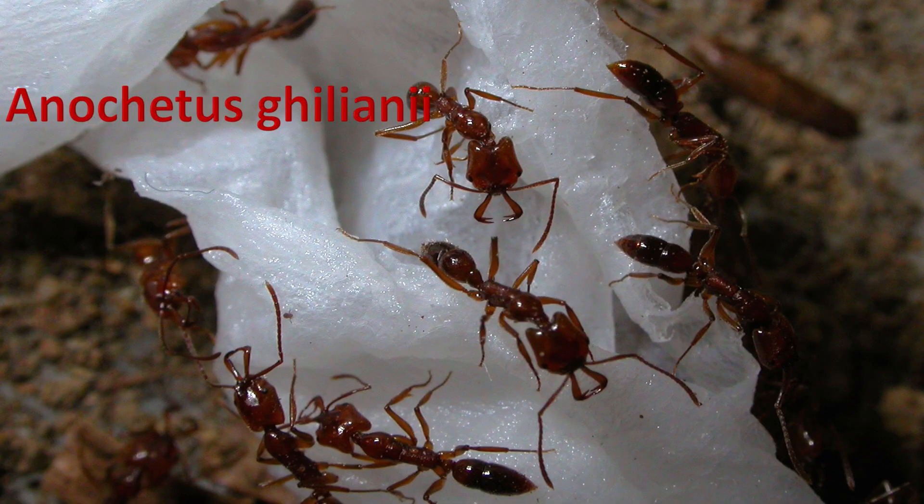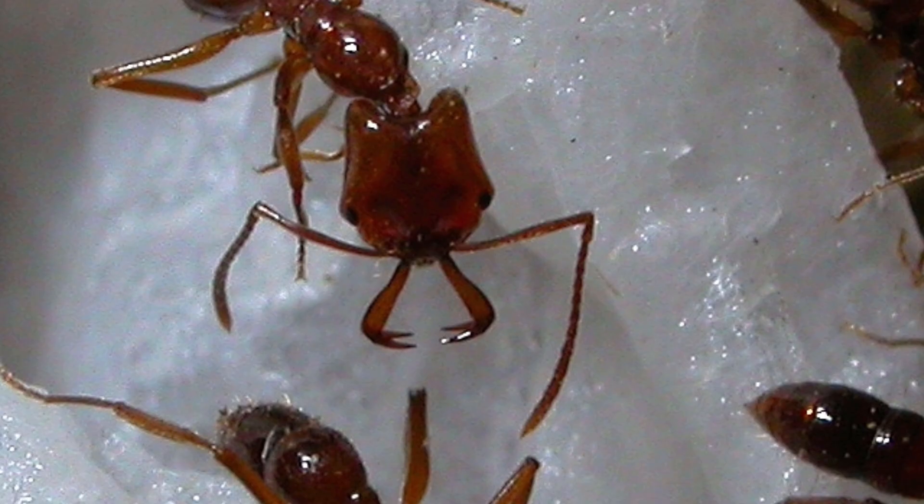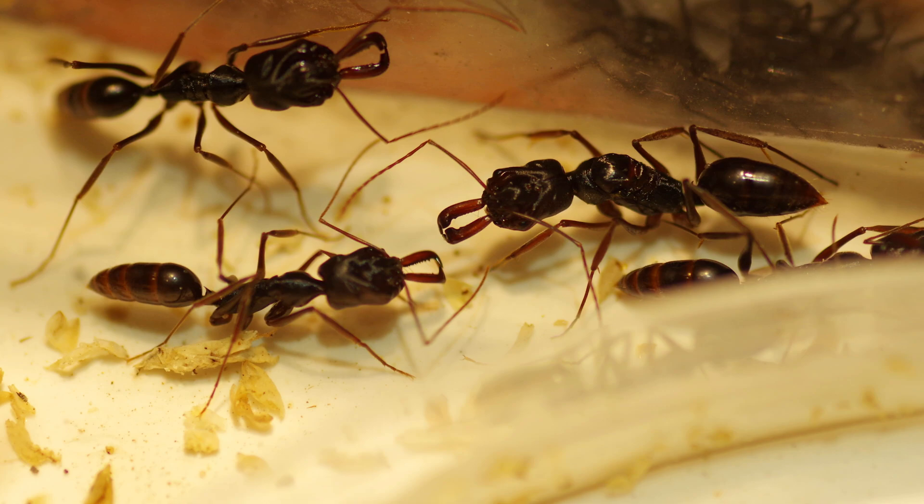This genus is all trap-jaw ants, which means they have those mandibles that open 180 degrees or even more in some cases, and they snap shut very, very fast. If they do that on the ground, they can jump up high. It's basically the same as Odontomachus, which is a very well-known genus, but Anochetus is usually very, very small by comparison. They also usually have bigger colony sizes, and usually they have lighter colors, but that's not the way to identify them.